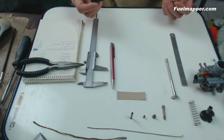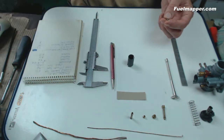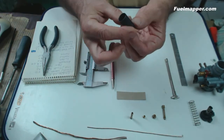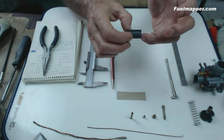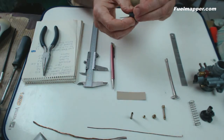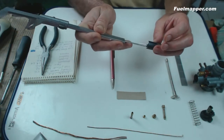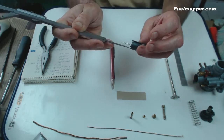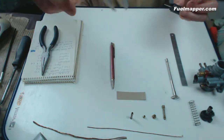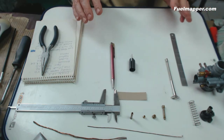The final measurement is how much of the needle is stuck out of the slider, and we need that on notch 1. Pop the needle into the slider, and if you can get your finger in you can hold it down — otherwise you'll have to be inventive. Extend the vernier and place it on the base of the slider, then with care measure the protrusion. That is 20mm. We now have all the measurements we need to be able to tune the carburettor.